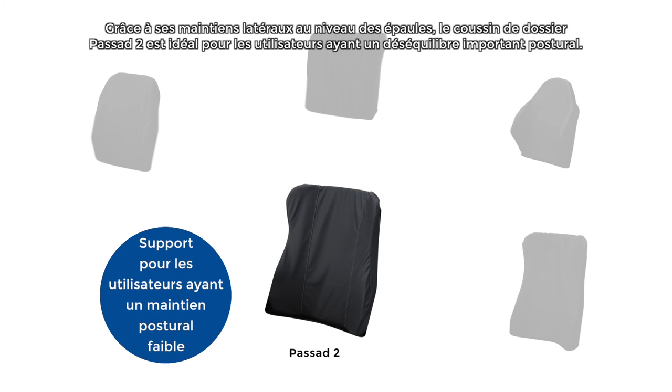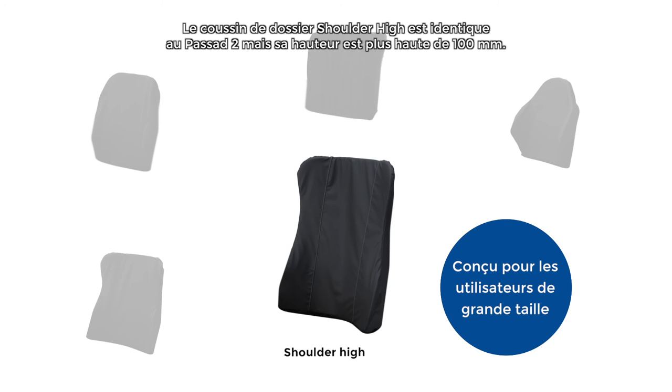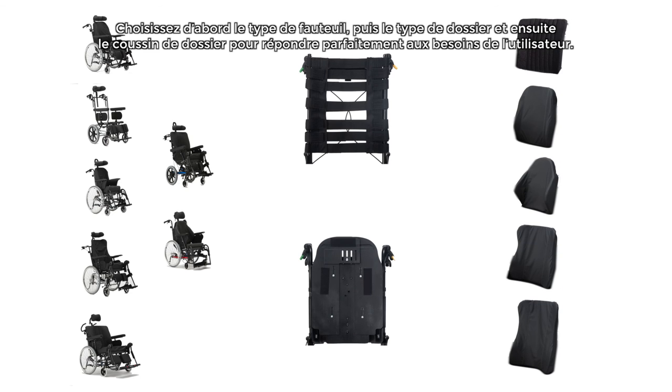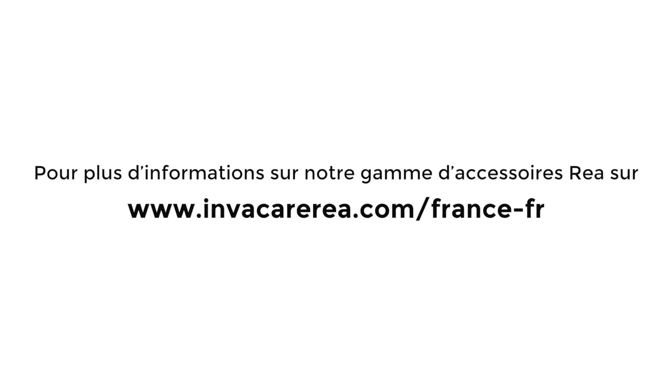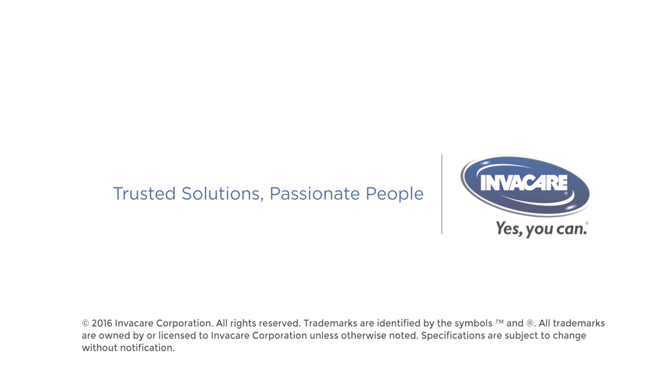The Passard 2 has high shoulder support, offering support for users with a weak posture; the high wings are reinforced. The Shoulder High backrest cushion is the same as the Passard 2, but is 100 millimetres higher and has been designed especially for taller users. By being able to choose the chair, backrest system and backrest cushion, the Flex 3 allows for tailoring to improve posture and stability for the user.